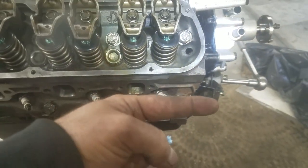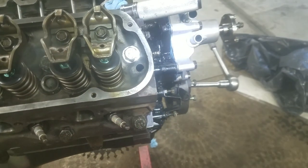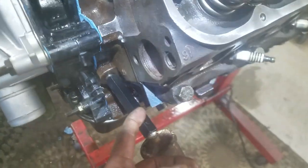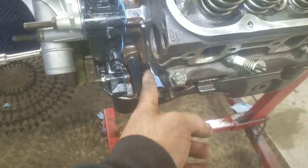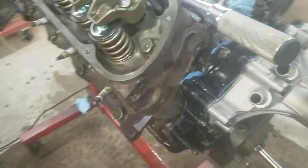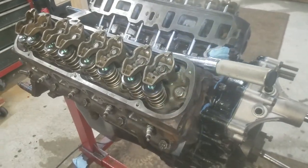The head gasket goes this way — it says 'front' on it. If you put the head gasket on correctly, it should protrude out from the front. If you don't have this, the head gasket's on backwards. With that said, I mounted the heads and torqued them down.